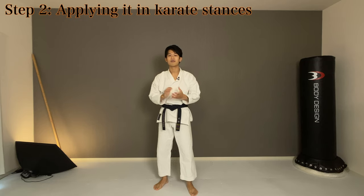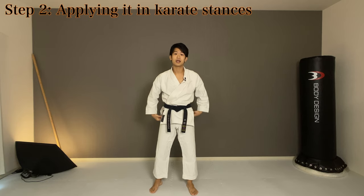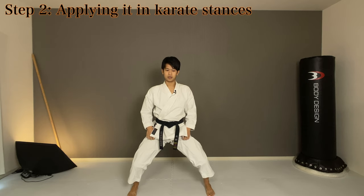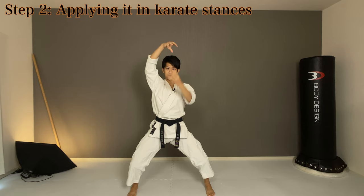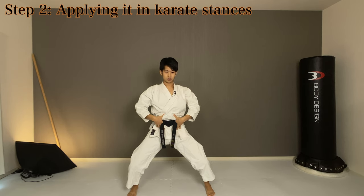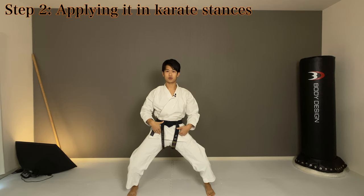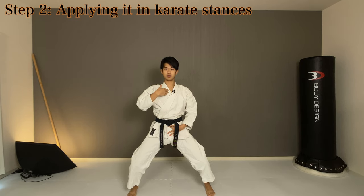Now let's give this a try on various stances of karate. Let's start with kiba-dachi or horse stance — you can do naihanchi-dachi or shiko-dachi, either way is fine. Spread your legs apart, stretch up and get your spine up. Wake your pelvis up and crush your abs. That should get your hip bone to your head a little bit shorter — this feeling of togetherness. Stretch it up again and tight.